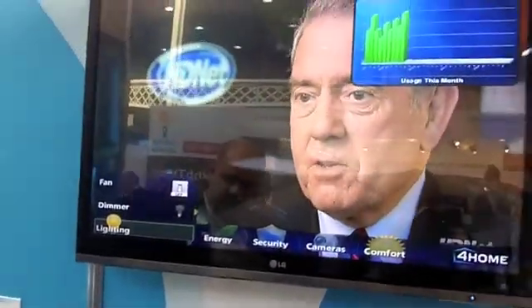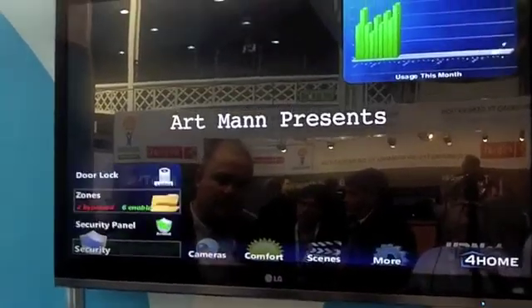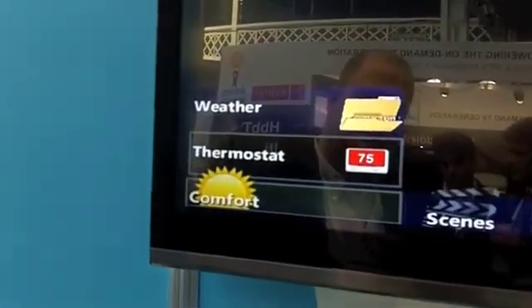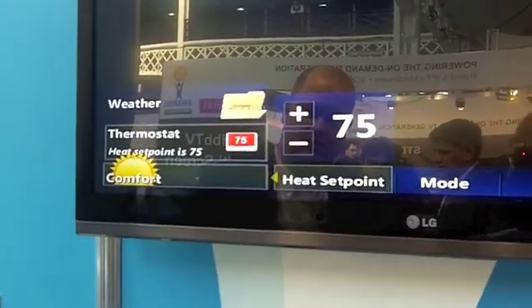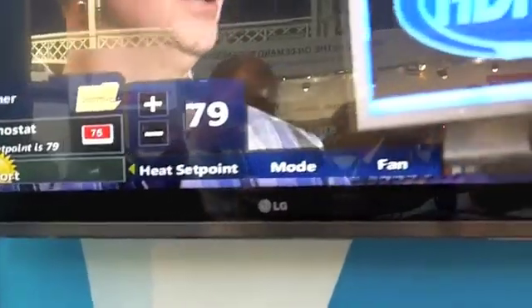If you then go to the thermostat section for temperature control, you change the temperature on the television and subsequently the temperature on the thermostat is changing along.